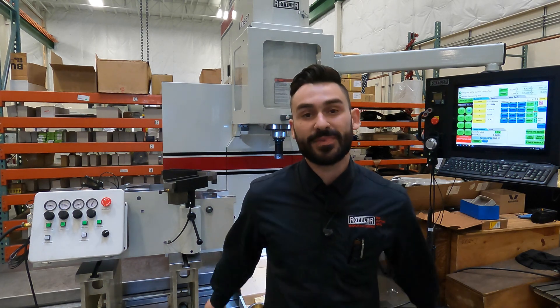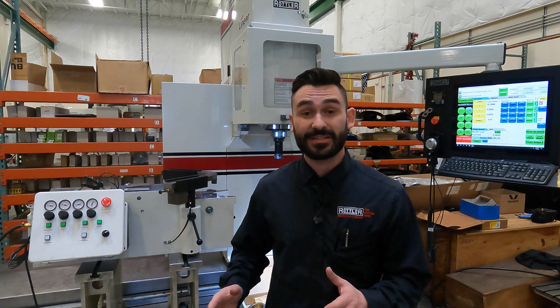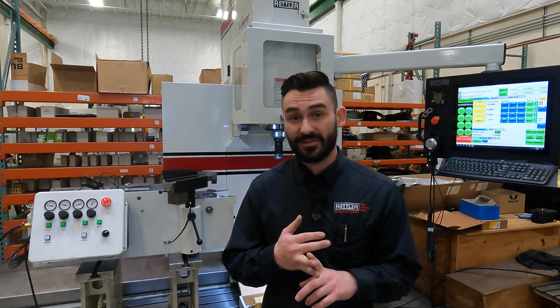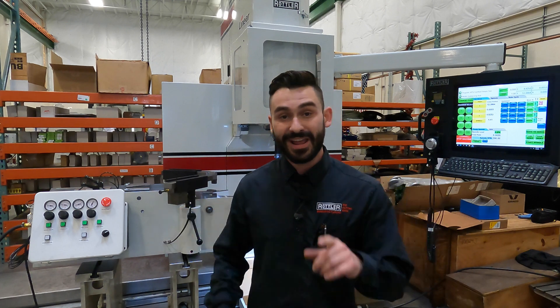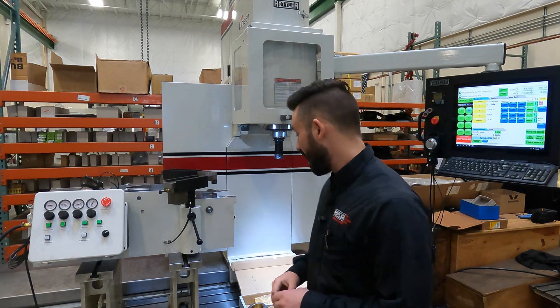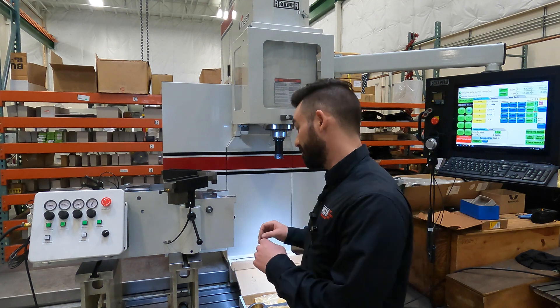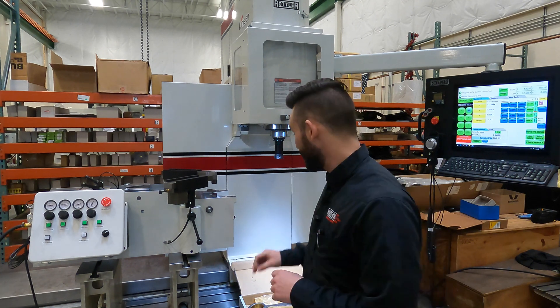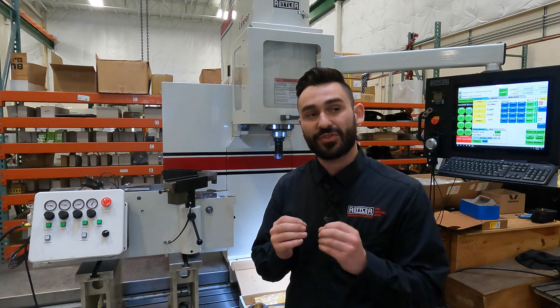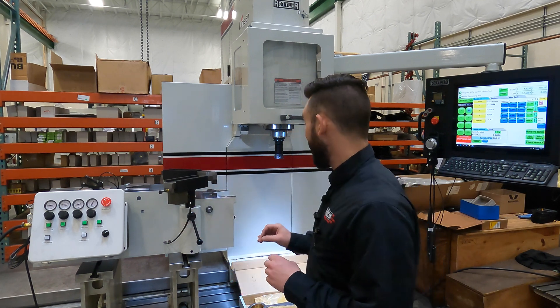Welcome to Rottler and welcome to a special presentation on connecting rods. Here we have our own designs for connecting rod fixtures. The one we're going to be using today is actually our smallest, but it's good for 8 inch up to 24 inch connecting rods — a lot of range. Specifically today we're going to work on an MTU 4000 series connecting rod. We're not going to cut this rod today because it's actually going to go back for analysis, but we're borrowing it from a good friend and they allowed us to shoot this video.